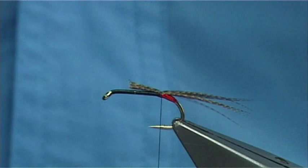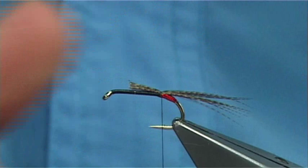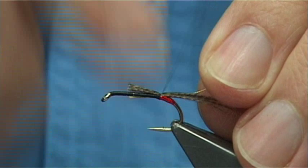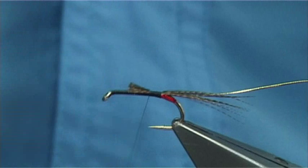Now the rib — just a small gold oval tinsel, which I'm going to catch on the side for the full length of the body. At this point I would take the thread up, making sure everything is well tied down, and then come back.